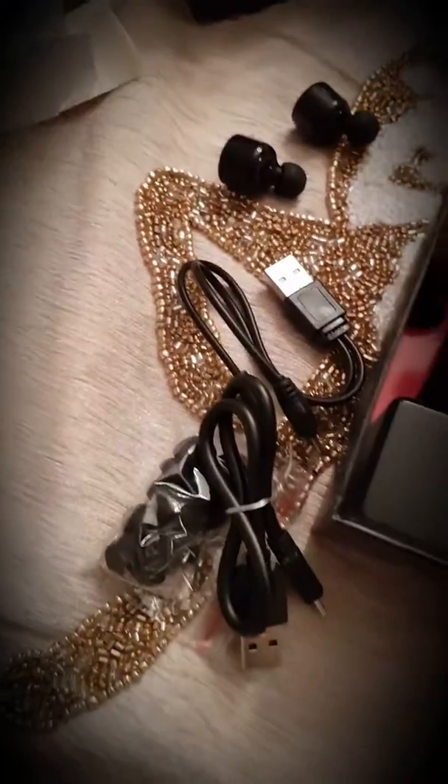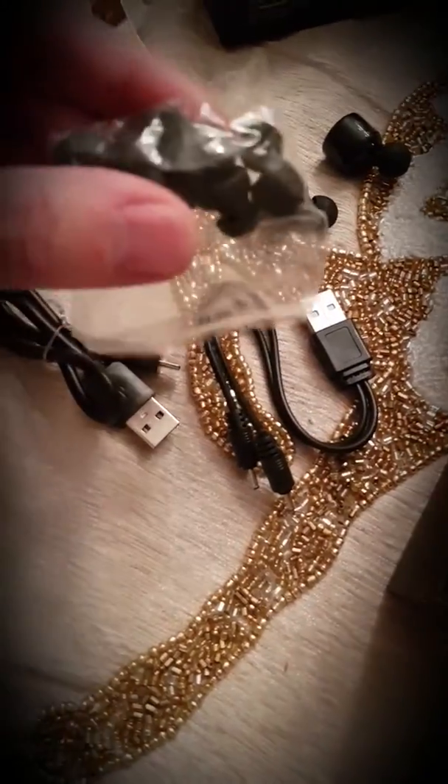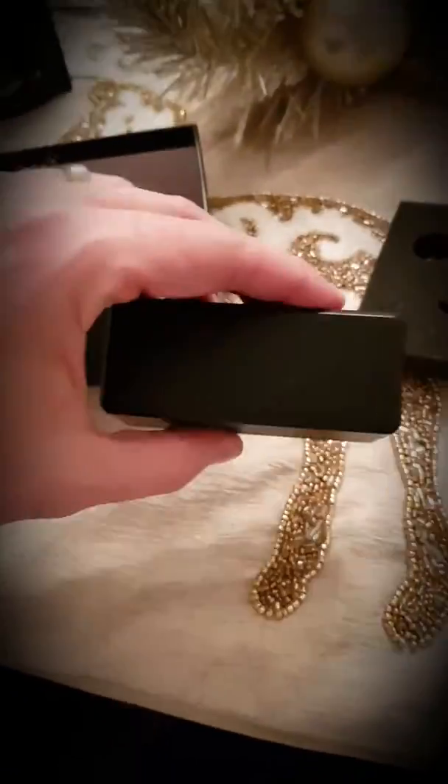Inside this little box you'll find a few things: the charging adapters, the cables, and some more of the rubbery doohickeys for the earbuds. Your charger. This here is the box to charge them — it has a nice weight to it.